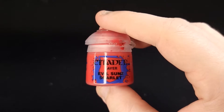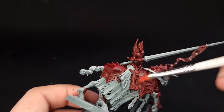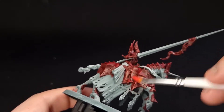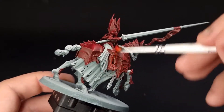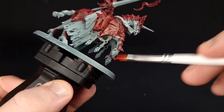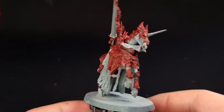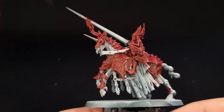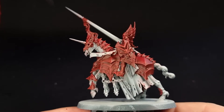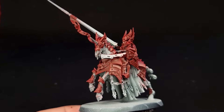Next you're going to need Evil Sun Scarlet, which is the next step up in red. Using a dry brush, we're going to add some extra colour and highlights to the armour, which is looking a little bit flat at the moment. Once this is done, it's really going to bring out all of those edges and make it look a lot more red. With that done, your armour will look a lot more vibrant — it's really noticeable even with that one layer of highlight. That's pretty much all we need to do to it, so we'll leave the armour there and work on the rest of the horse.